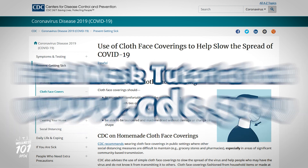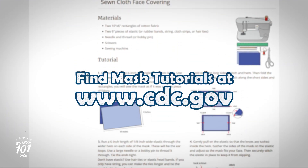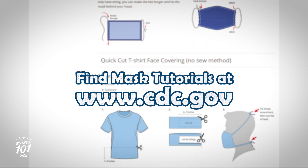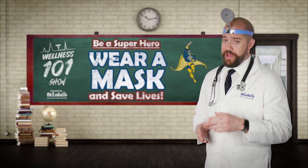The CDC has several tutorials on how to make a homemade mask on their website out of materials such as generic cotton fabric, t-shirts, and bandanas. The following is an easy no-sew method to make a bandana mask.